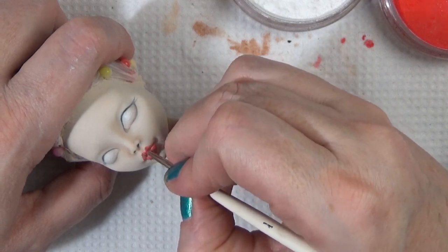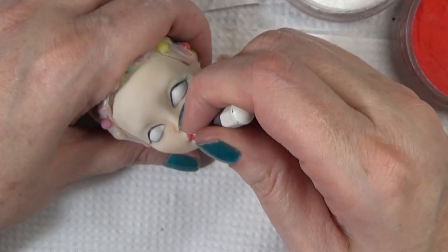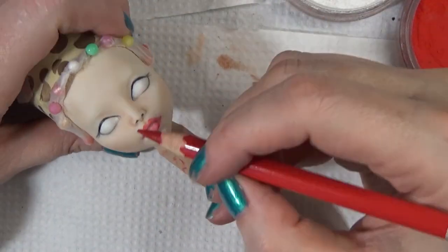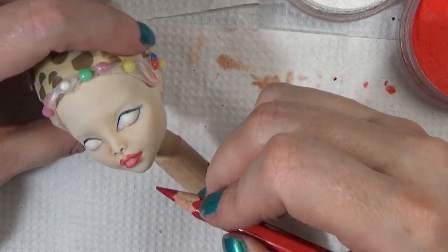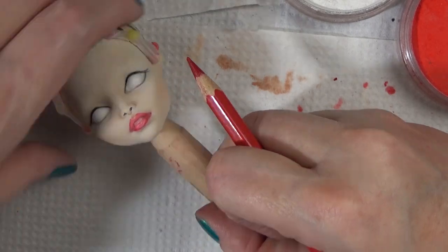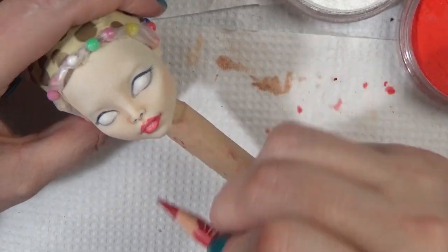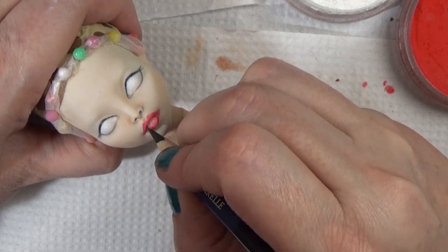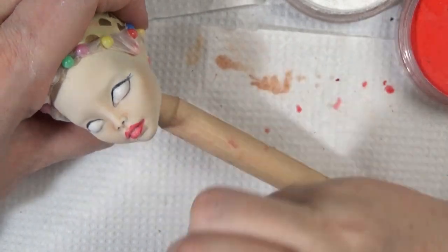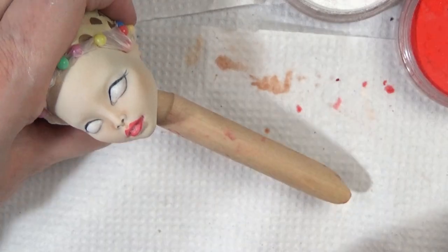That little tool that looks like a mini Q-tip is called a micro brush. I've been using them for several years — I pulled one out for this video. They're in my Amazon storefront, the link is in the description box below where you can see the supplies I use. If you purchase something from there I do get a small commission, but those micro brushes are very helpful for blending in small areas. I think they're usually used for eyelash application.